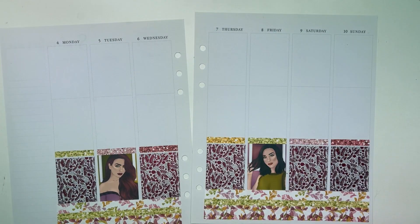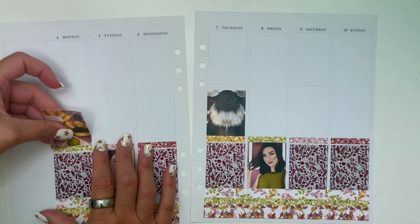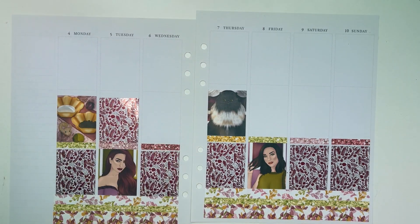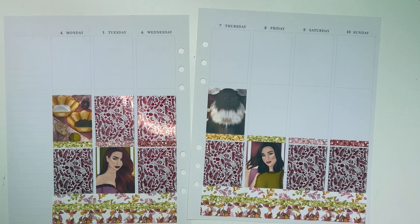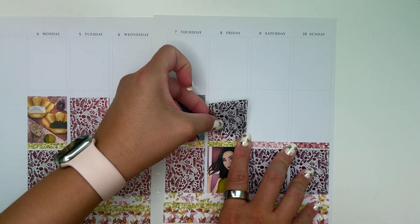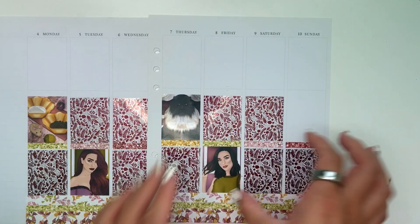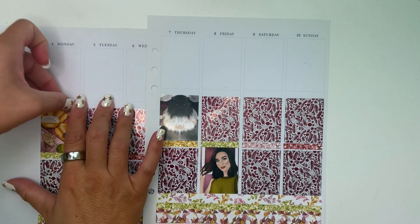I do think the foil choices here were the right moves. Also this week I went ahead and pulled in as many themed stickers as I could, because I had to — that's what makes these spreads so fun for me: doing the super themed Disney ones and getting to pull in a lot of characters and stuff.